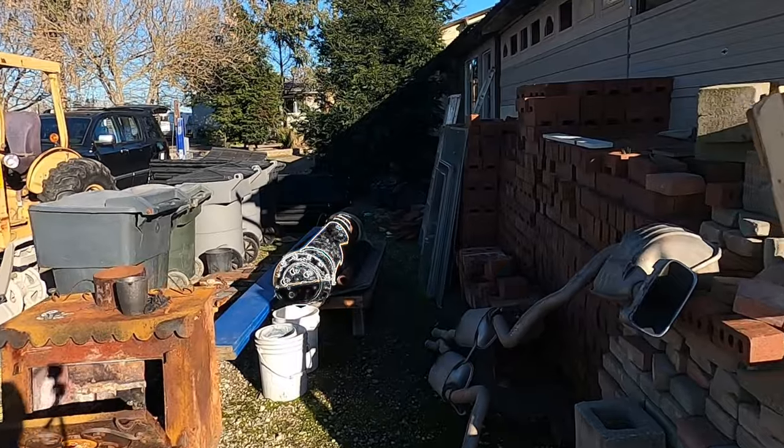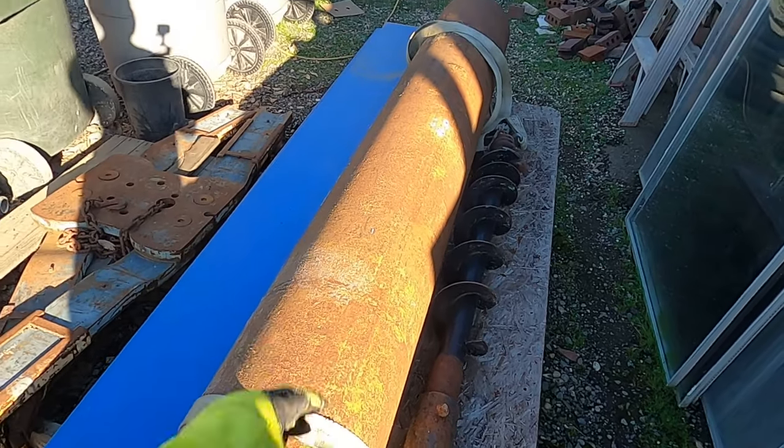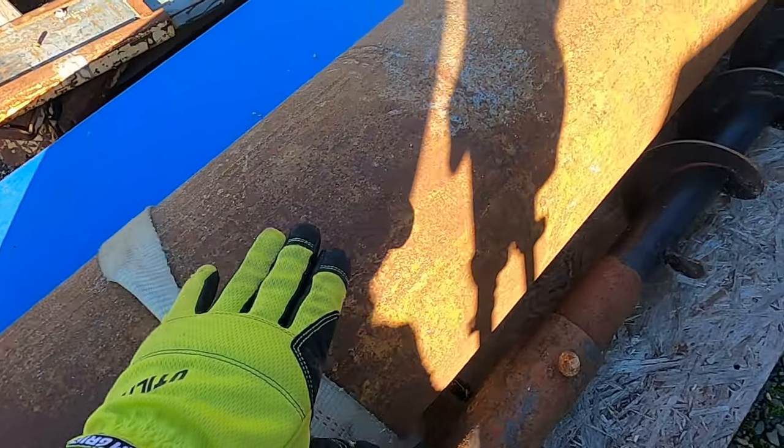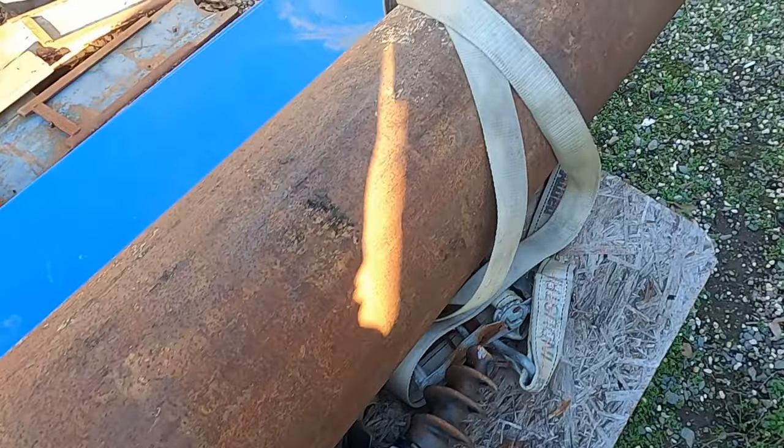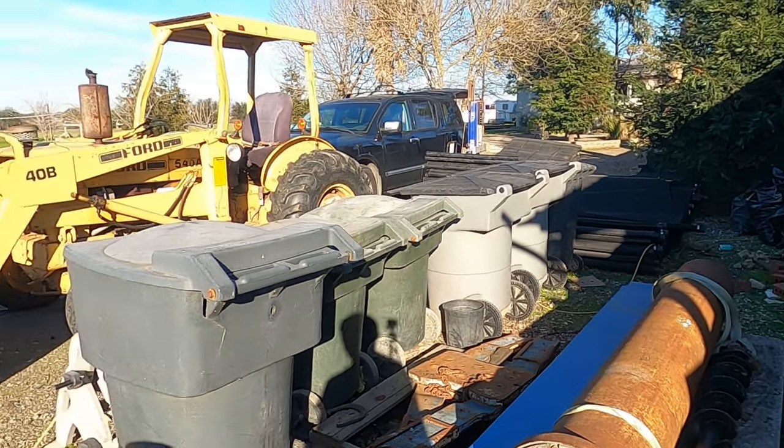This is one of the older version car lifts right here. It's fairly long, probably about nine feet long. The whole part of this lift needs to be buried in the ground, and I want to take you guys through the whole process showing you how we do that.